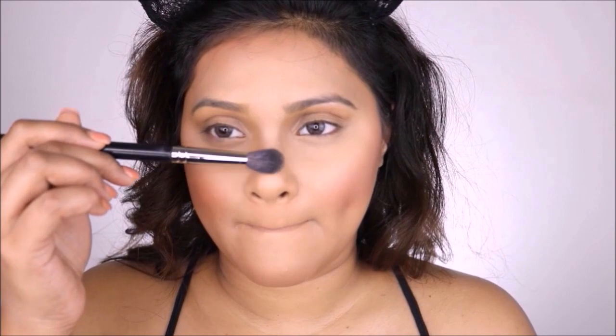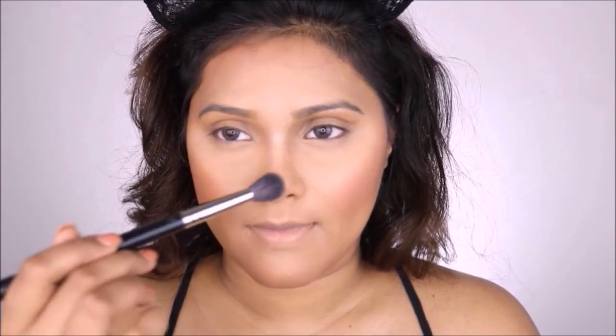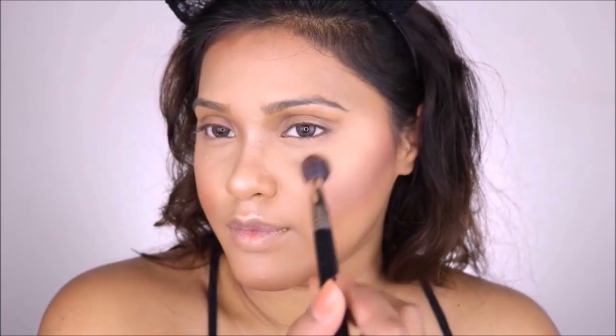Before moving on to my highlighter, I quickly sprayed my face with MAC Fix Plus. Then for my highlighter I used the very popular Oh Darling by MAC. This was quite popular and I was so happy when it came back in stock and I got to get my hands on it.